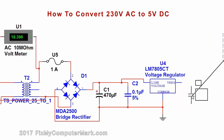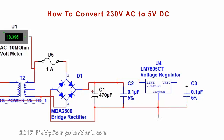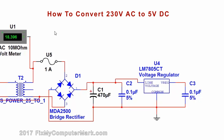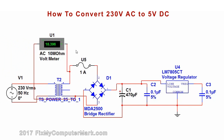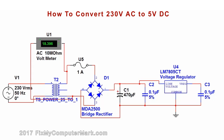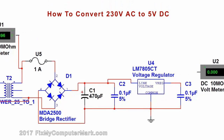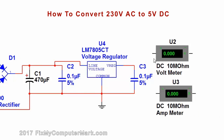And last, another 0.1 microfarad capacitor. I'll add a DC voltmeter and an ammeter so you can see what the voltage and amps are.